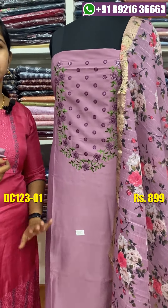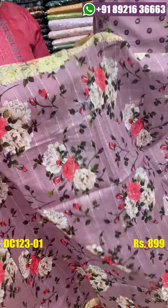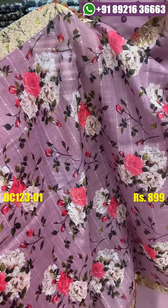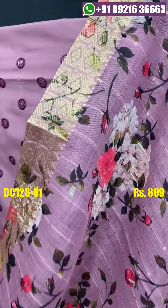It is a very soft and light material with a thin layer. It has a really nice look — suitable when you come to a party. You can use a border as well.